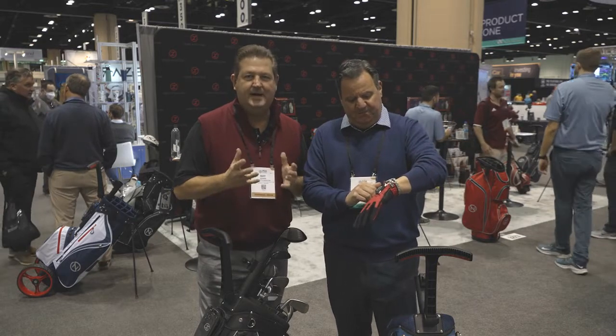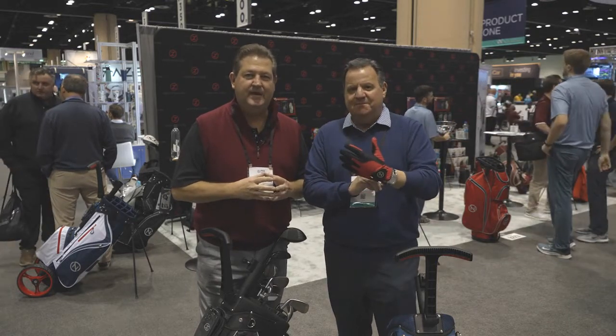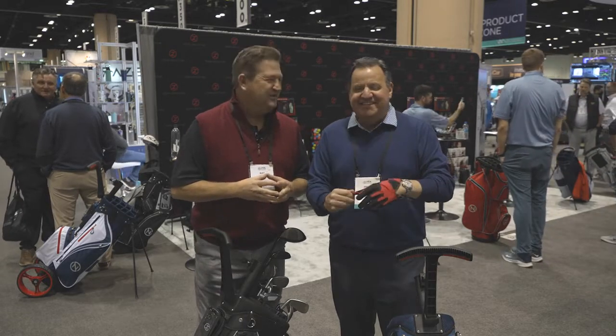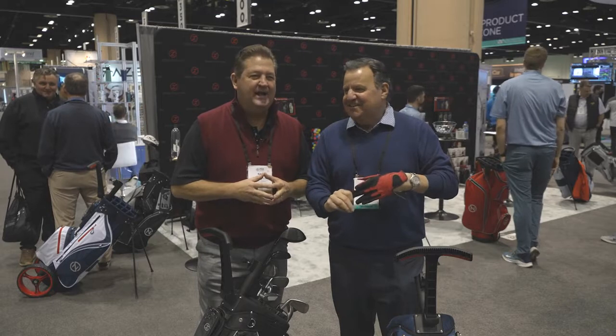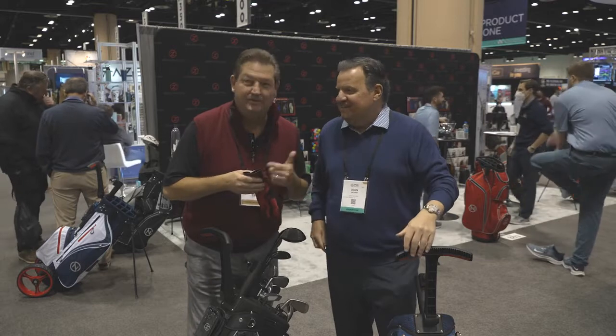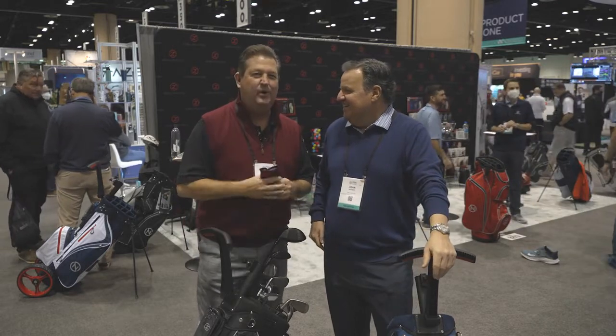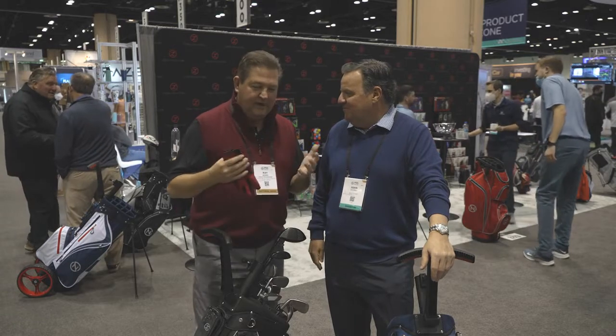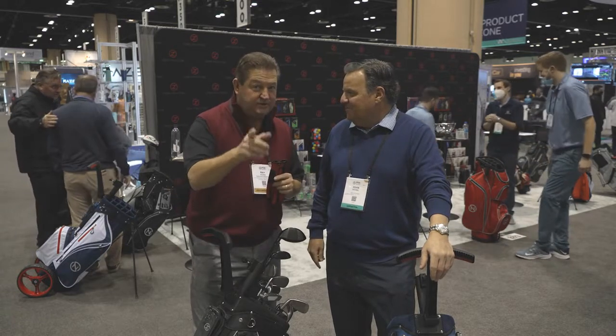This glove has become iconic in the industry because it's an Iacono glove. I like that — I'm going to steal that line. You can have it, I'll give it to you. Now, you've been busy inventing during this pandemic. He gives me one every year. I'm loaded with Zero Friction at home. What else have you got for us that's brand new this year?